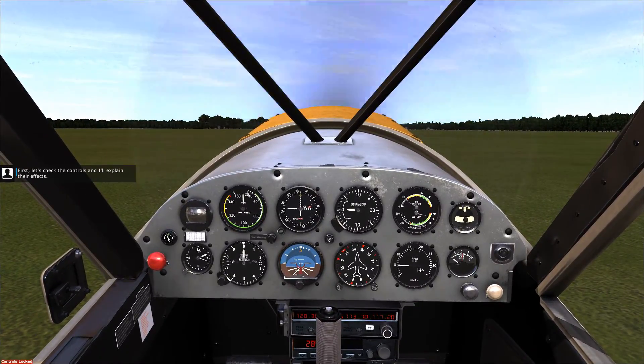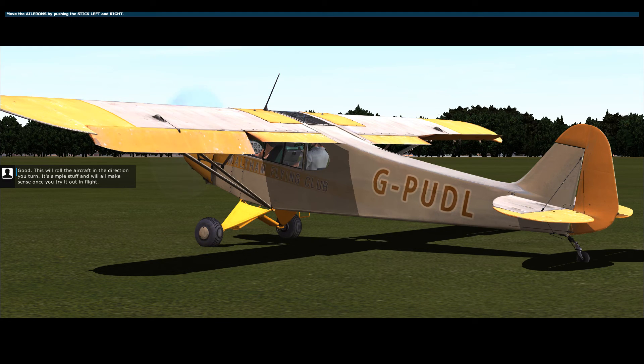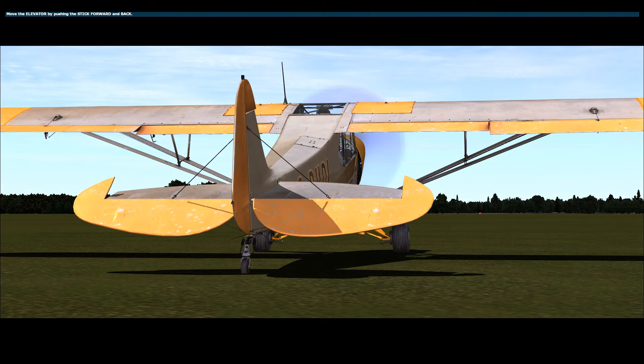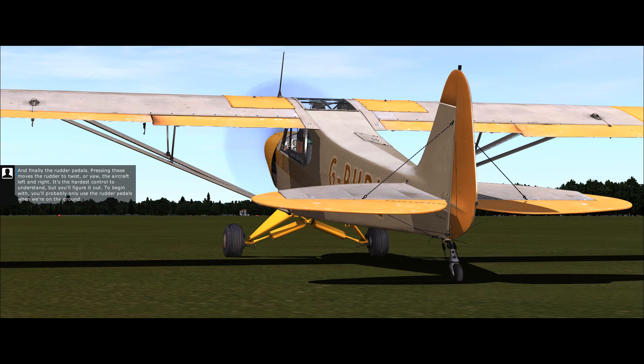First, let's check the controls and I'll explain their effects. Push the stick left, then right. This will roll the aircraft in the direction you turn — it's simple stuff and will all make sense once you try it out in flight. Next, gently push the stick forward and then gently pull it back. This will pitch the nose of the aircraft down and up. When you want to climb, raise the nose towards the sky by pulling the stick back. When you want to descend, lower the nose by pushing the stick forward.